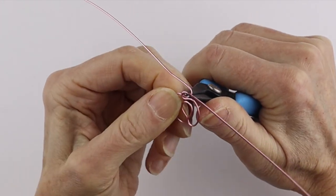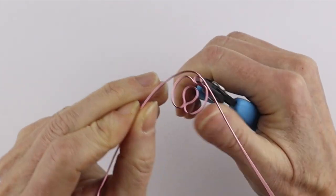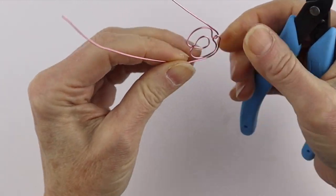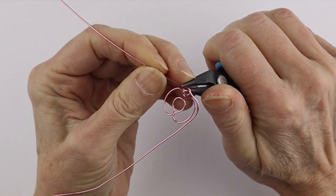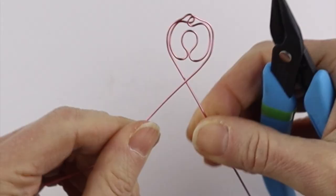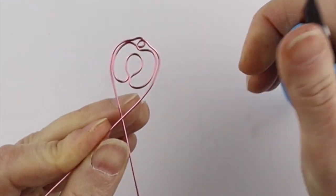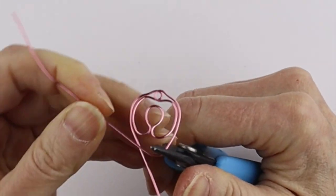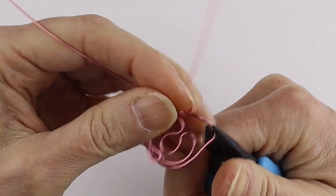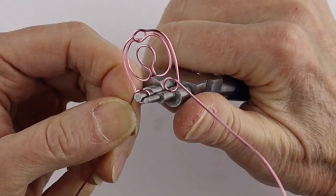We're just going to bring this one around, bend it back a little bit, push it down, and follow around the shape. We can push it up and down and bring it around. There we have the basic starting point for the goddess. Here we can just do little stylized details - bring this one around here, bring it around to the same side. You can use the bail pliers to make the circles a little larger.